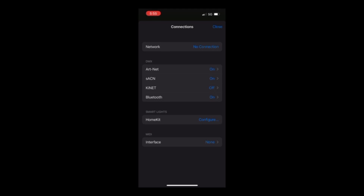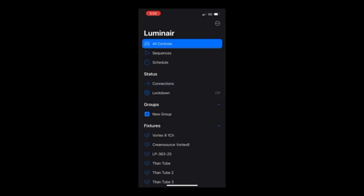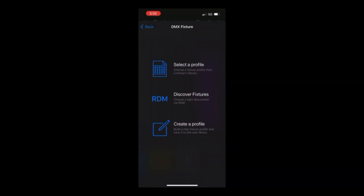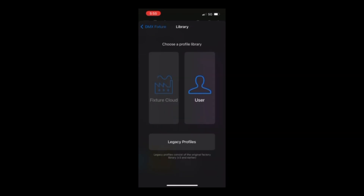You can also use Artnet and SACN on Luminaire 4, though I haven't had much luck with it. For Bluetooth it's great — it does a lot. You can put a decent amount of lights on here without it getting bogged down too much, as long as you're not using any crazy effects. Using an app on your phone is great because you can have it in your pocket. If the DP is next to you and wants to change a light quickly, you just whip it out. It's good for close range, but for something far away, it's not the best.